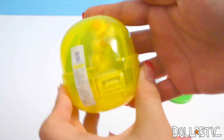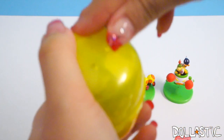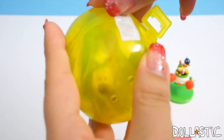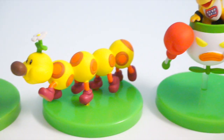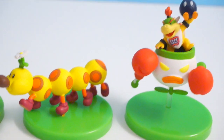You can kind of guess who is in this one, right? We'll just open to make sure. The struggle with tape is real, guys. It is the Caterpillar. So these are the three different ones I got, and the one that I'm missing is Princess Peach. But I'm okay with it — I'm pretty happy with the three that I got.